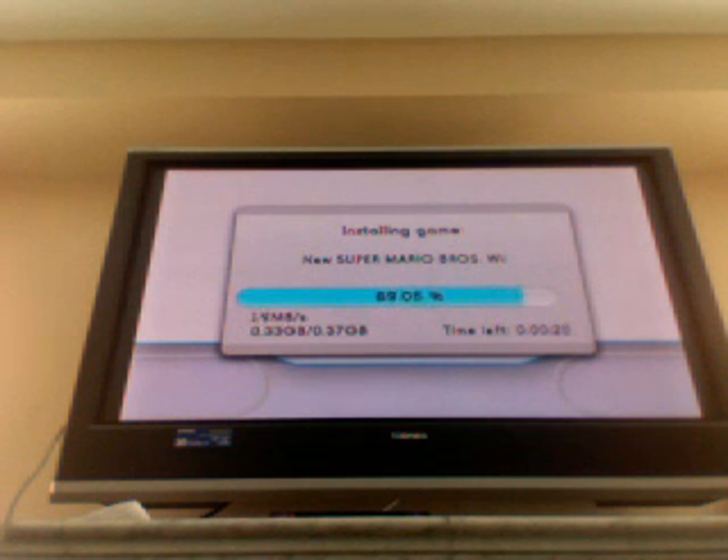Here we go — and we have New Super Mario Bros. Wii loaded up. This works 100%, no glitches.